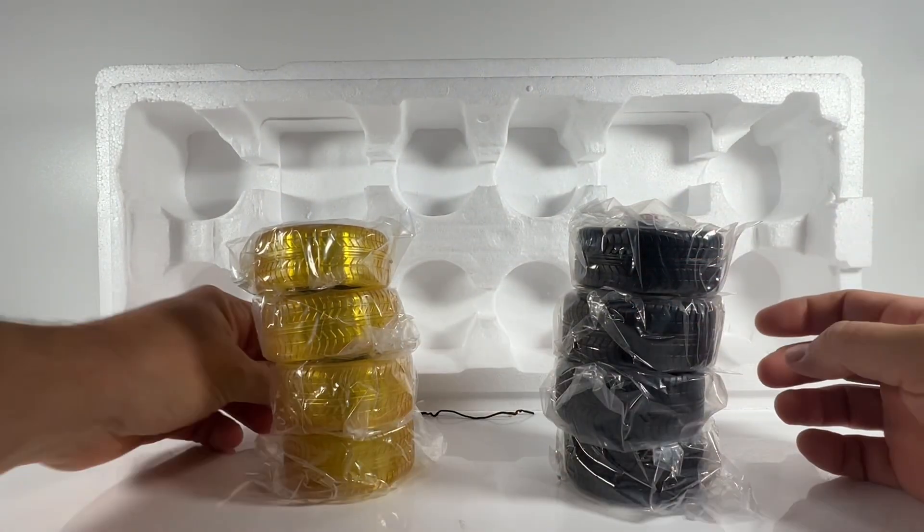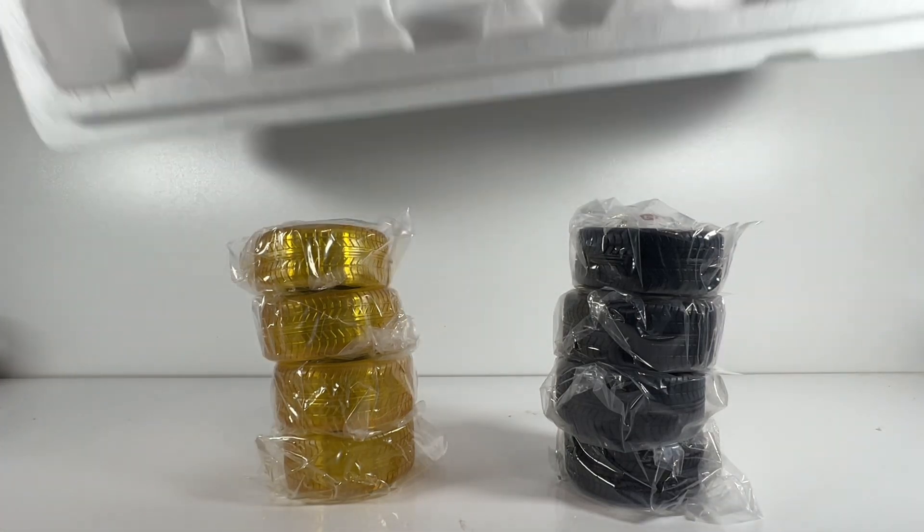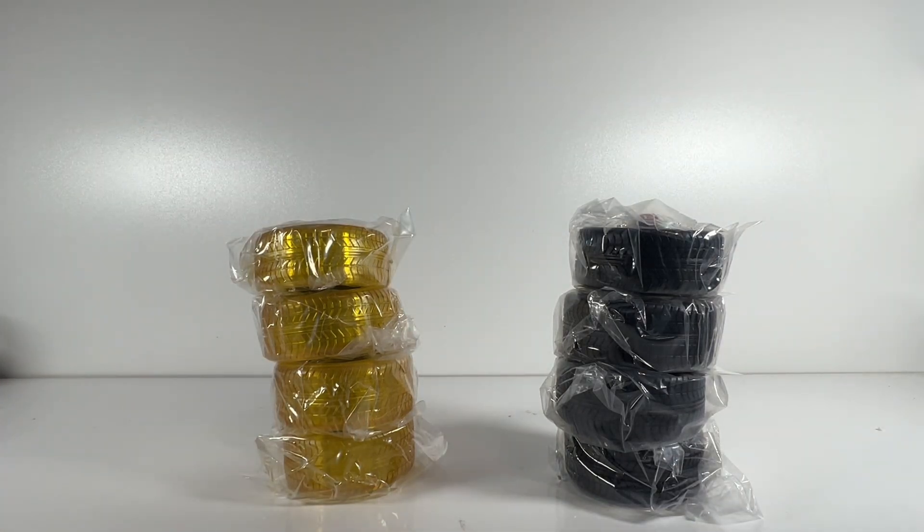There are a lot of magnetic parts to this Ramen Racer, which I think is a really nice touch. I wasn't aware of this when they were advertising it, but things like the magnetic hubcaps are a real plus.